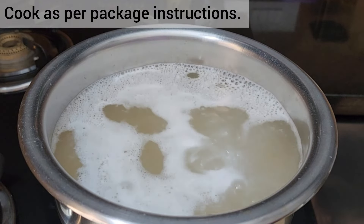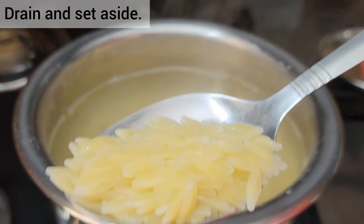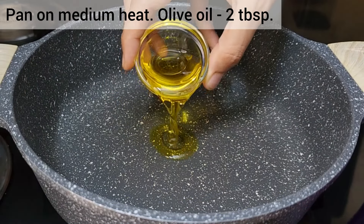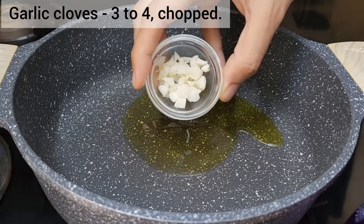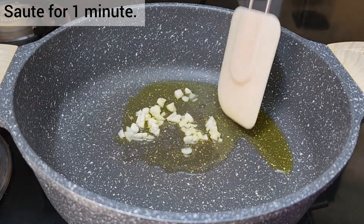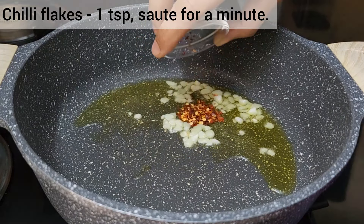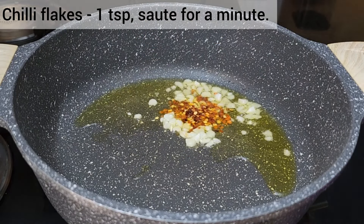Cook as per the package instructions — make sure you don't make it mushy by overcooking. In a pan, add olive oil and garlic cloves and sauté till the garlic sizzles. Then add red pepper flakes and sauté for a few seconds.